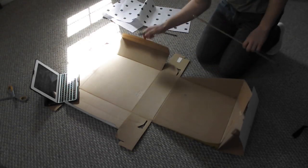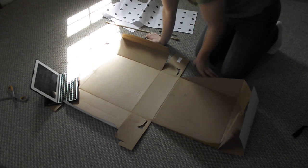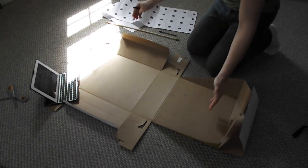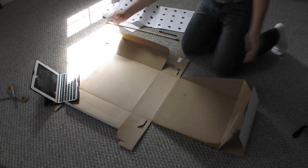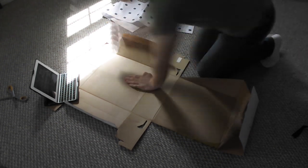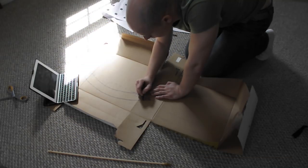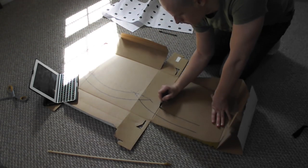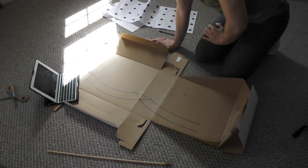First step, you're going to grab your box, your scissors, and your marker. I'm just going to freehand this with the marker. I collapsed my box but didn't cut it up because I wanted it to be kind of big, so the blade's probably going to be about that big. I only drew half of it because now I can cut that out and flip it over so I'll have an identical match.